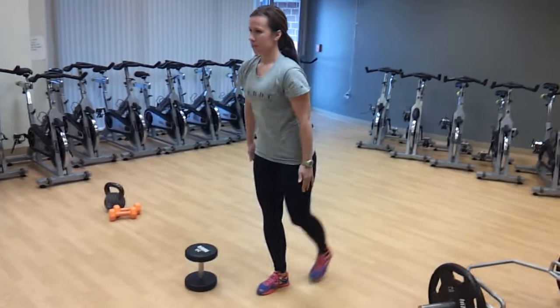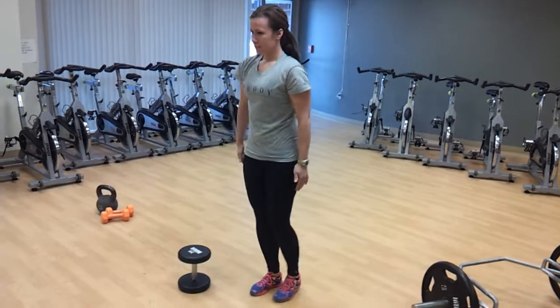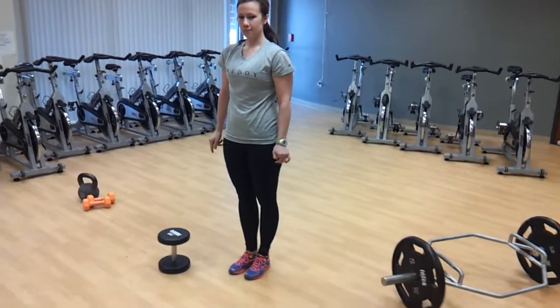You can knock out two sets of 10 per leg before you start adding weight. That's going to be awesome work for your hamstrings, your glutes, and your balance. Just a few single leg deadlift variations.